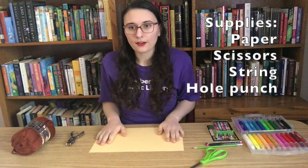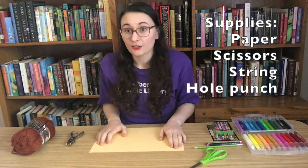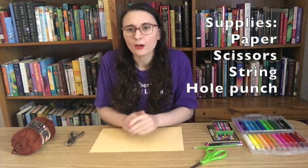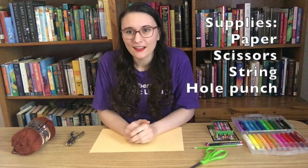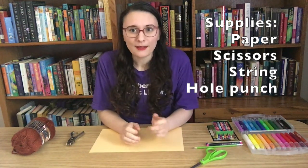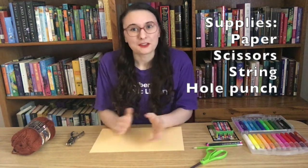To get started we're going to need a piece of paper. What I have here is a legal-sized cardstock paper, but I know that can sometimes be hard to find, so feel free to use any other paper you have lying around. Cardstock generally works best because it's a little bit sturdier, but if all you have is printer paper, that will work just fine.